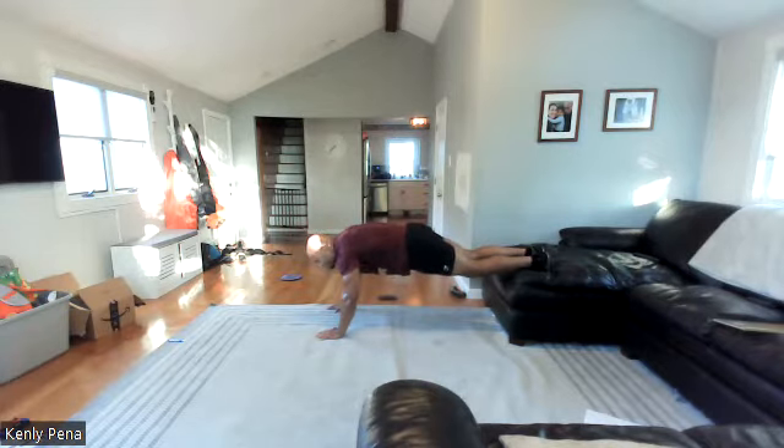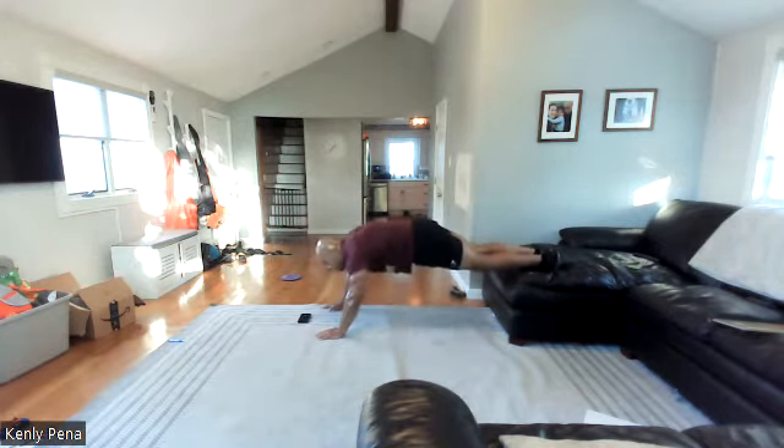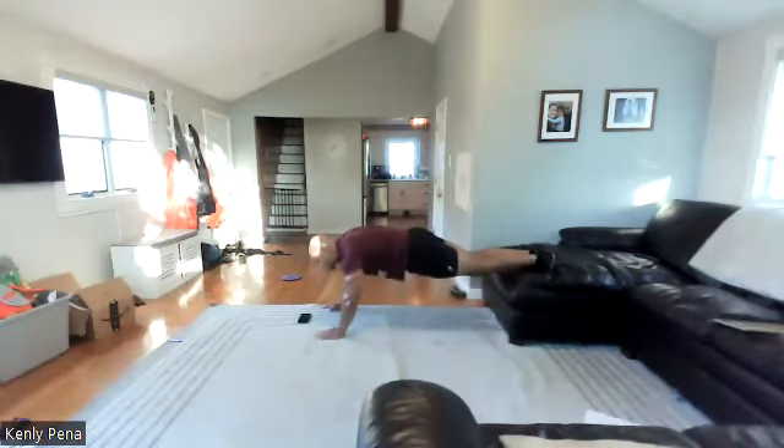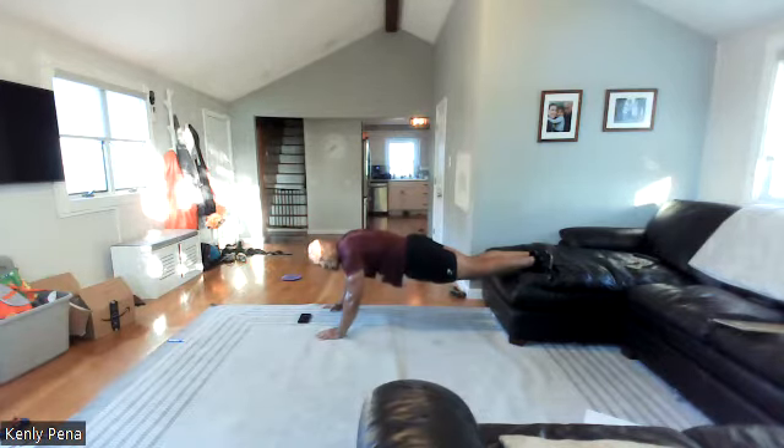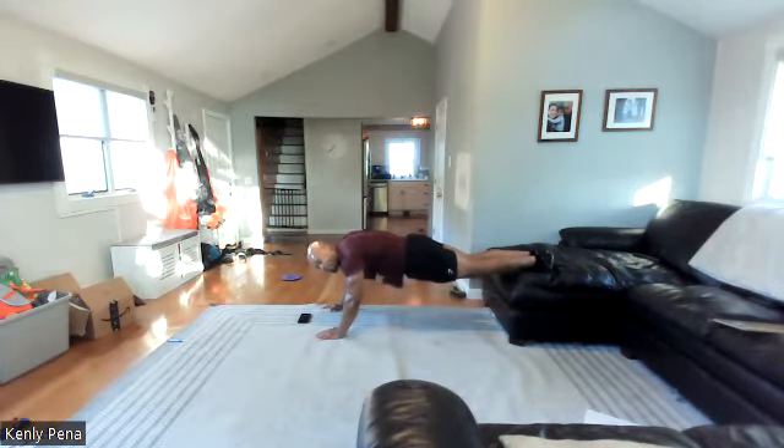Feet up or feet down — doesn't matter. Minute. Ten more. Forty. And thirty — halfway home. You can do it now, easy piece. Hard work's over. Twenty. Fifteen. Give me ten, nine, eight, seven, six, five, four, three, two, one.